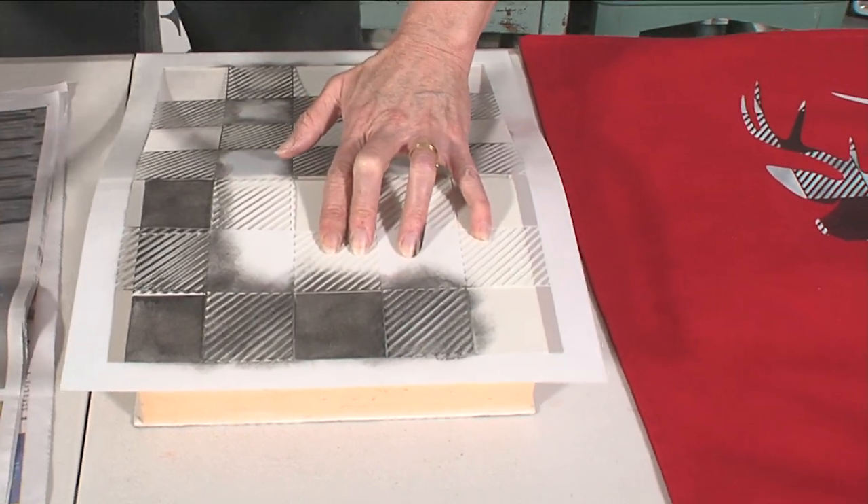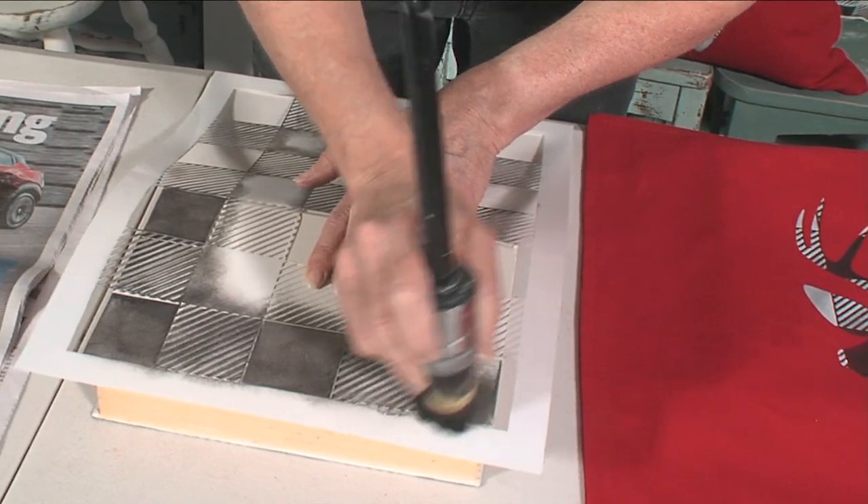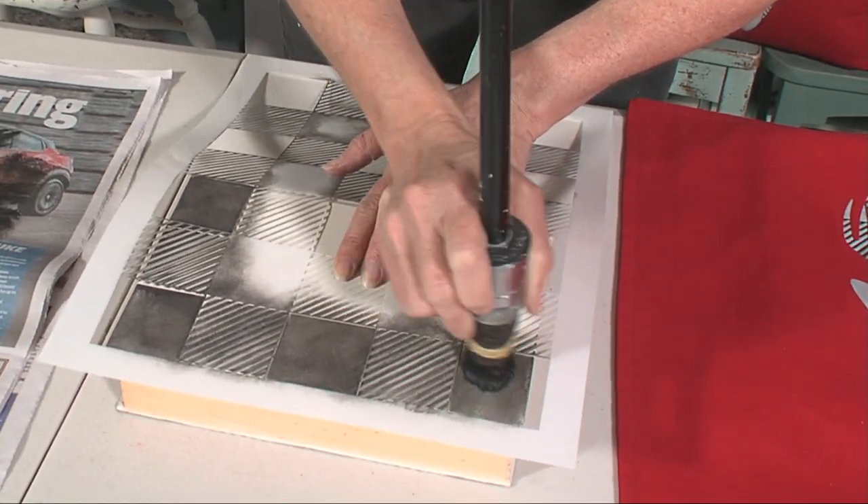Creating wrapping paper using this stencil technique is another great idea. What else could you use it for? Pillowcases on the bed.